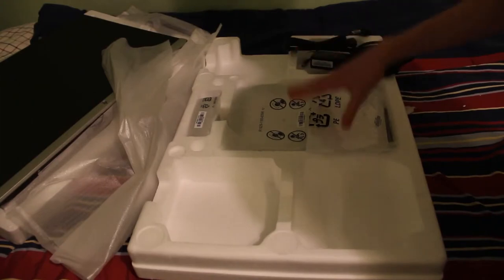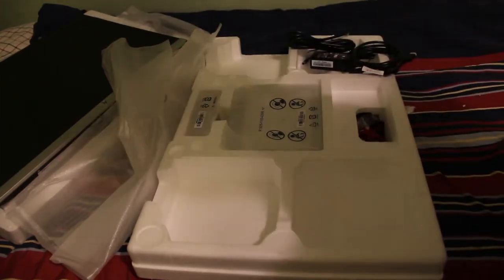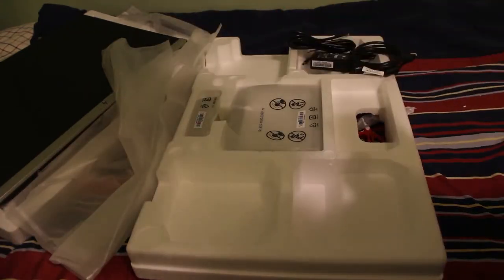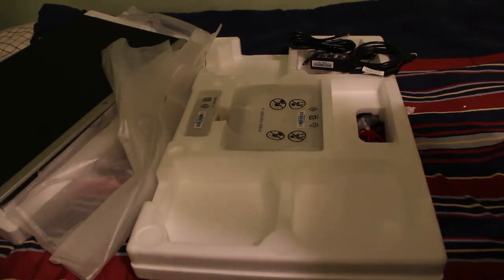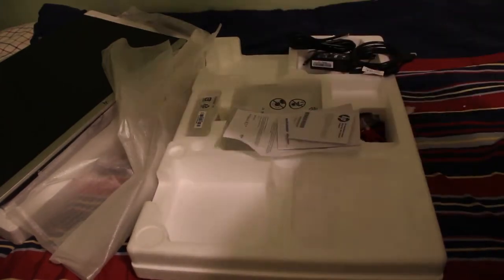Under here, we have... is this the manual? A manual! I've got the manual there.